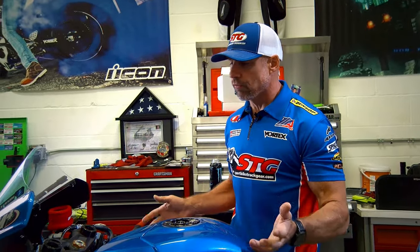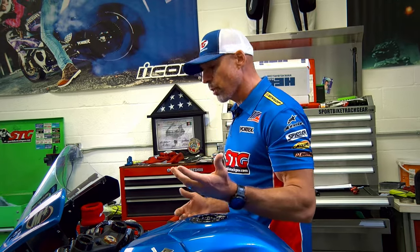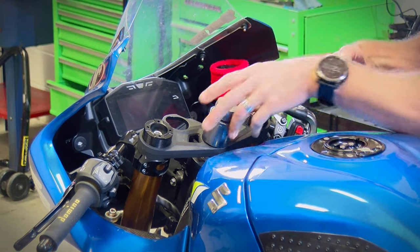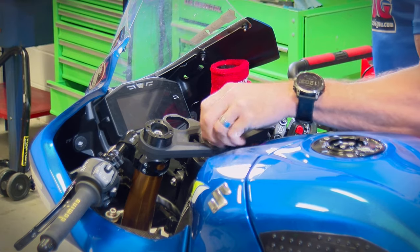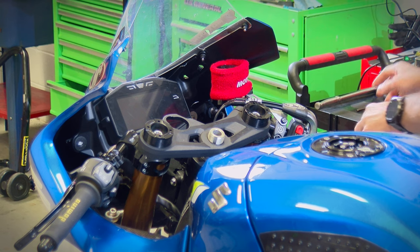Let's dive right into this install. Your bike might look a little different than mine — this bike is fully track-prepped. I'm going to start by breaking loose our top clamp nut using a 36-millimeter socket on a half-inch ratchet. The Gila Bars instructions actually tell you to use a 36mm socket, so they went through their paces and did this install themselves. The instructions are very well written, probably some of the best I've ever seen.